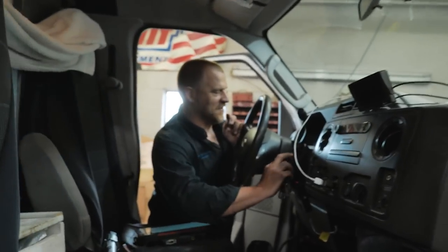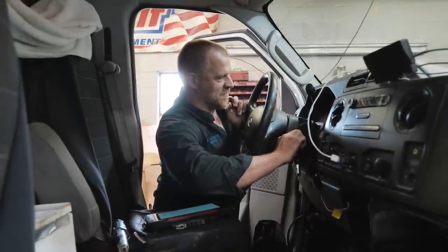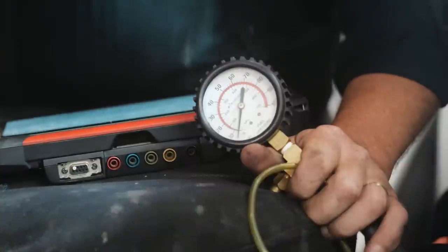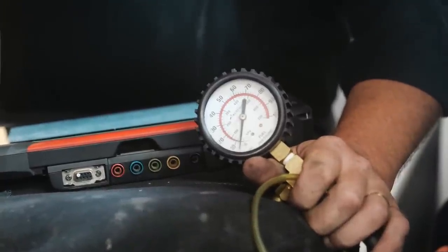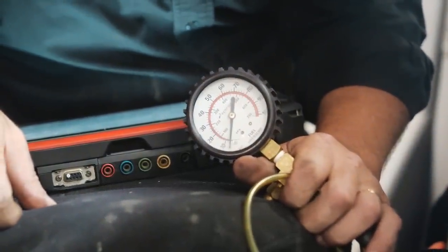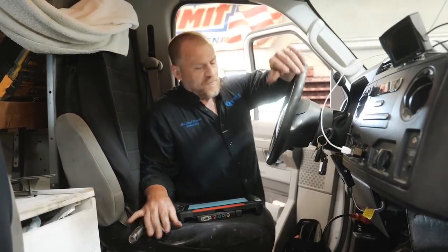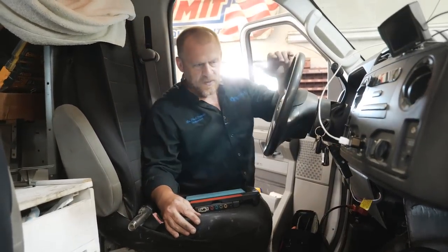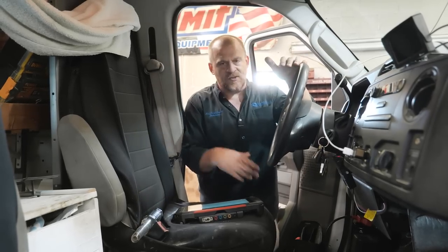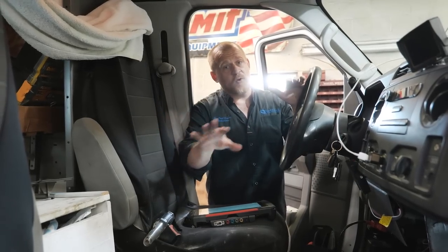Let me get a shot of the pressure gauge, Caleb. You hear it — kind of wants to start. I'm assuming we have spark right now, but that's probably not a good thing to assume. We should do a test before we start walking this path of no fuel pressure.